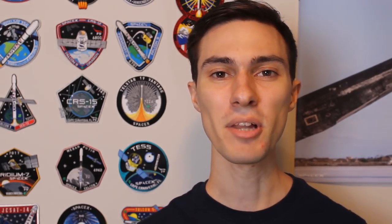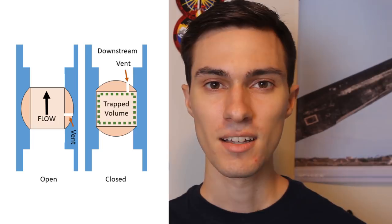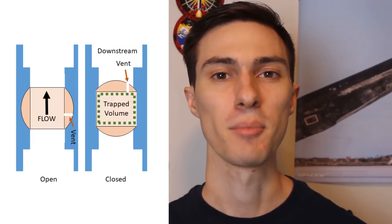Step one: disassemble and modify the commercial valves. When I get the commercial off-the-shelf, or COTS, valve in, it will have been designed for some, presumably, non-rocket purpose. The very first thing we have to do is open it up and take a peek inside. Once I have it all apart, I can modify the ball by poking a hole in it right here. This vents the ball so when it's closed, it doesn't trap a volume of cryogenic fluid inside of it. Liquid oxygen expands about 800 times when it boils off, so if I didn't vent this ball, it would pop the valve like a balloon. Thankfully, that's the only mechanical modification I need to make.